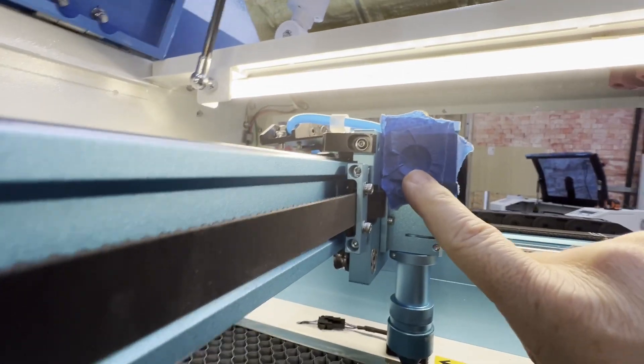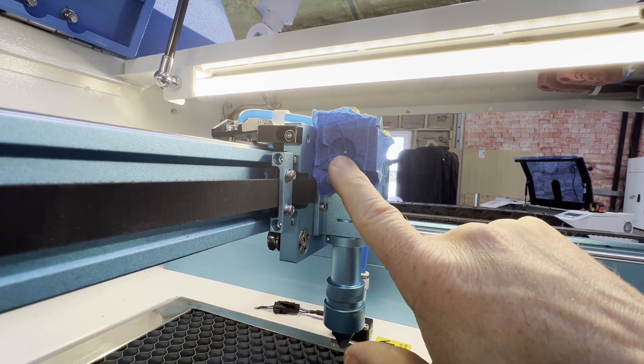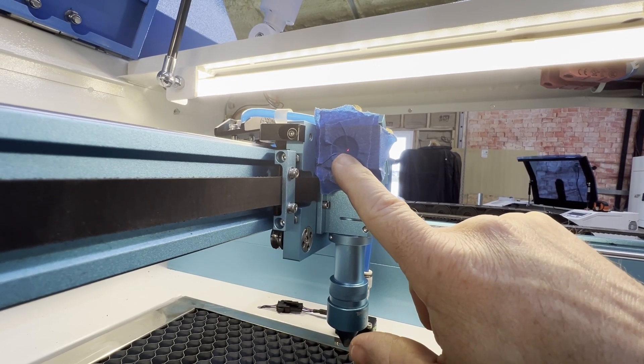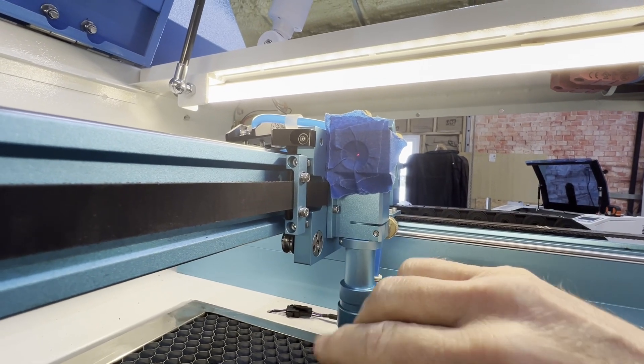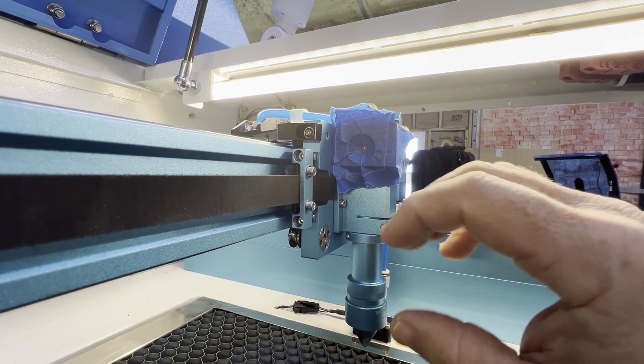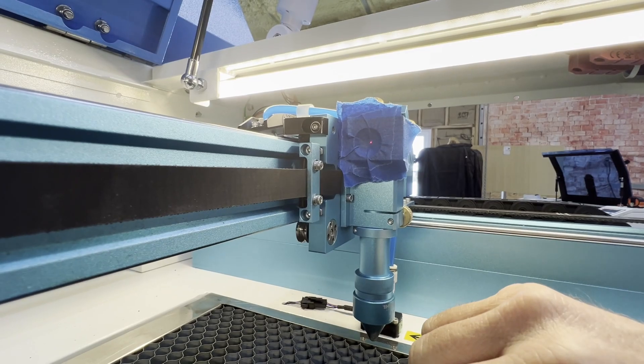We can see here my red dot is kind of off to the right a little bit, so I expect my pulse to be off or more centered than the red dot. The red dot is a separate adjustment, but we use it to help guide our mirror movements when doing alignment.